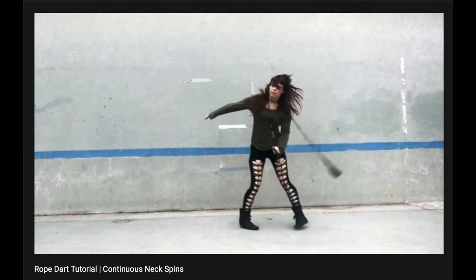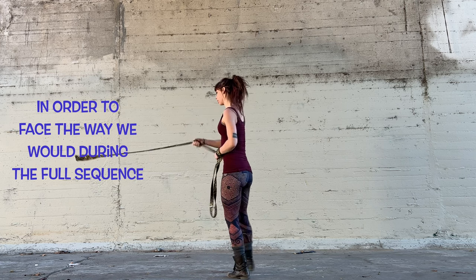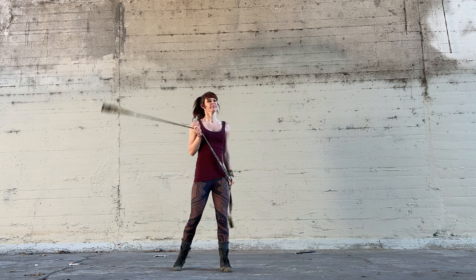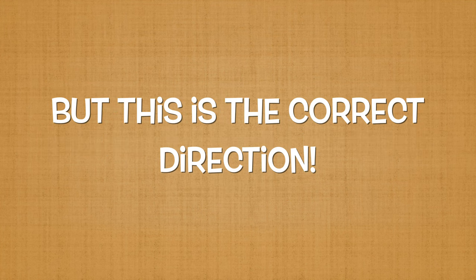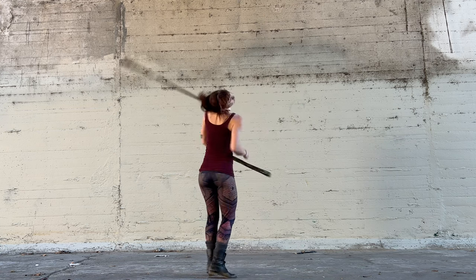Our next move is a continuous pivoting neckspin. In order to end up facing the way we would during the full sequence, I'm going to turn around to drill this part. When we attempt the full sequence, the direction might feel reversed because the rope lands on our neck during a different moment, but this is the correct direction. This is definitely the most dizzying piece of the sequence, so give yourself breaks while training.